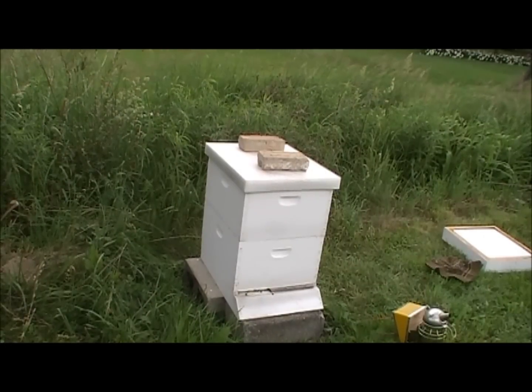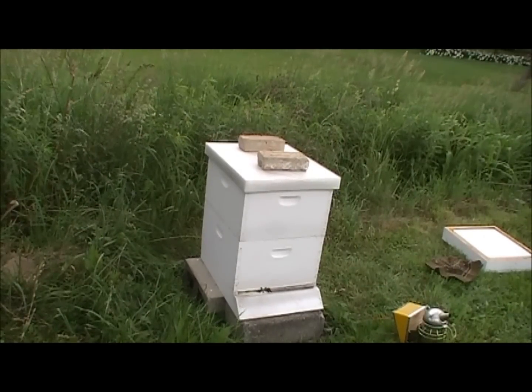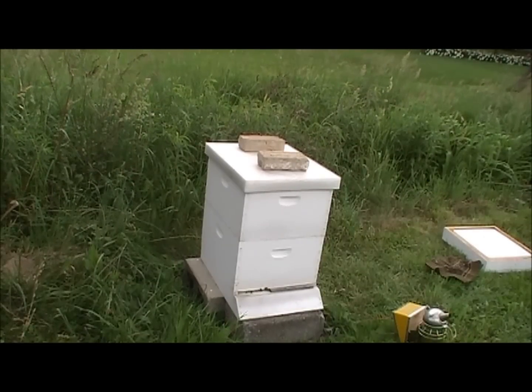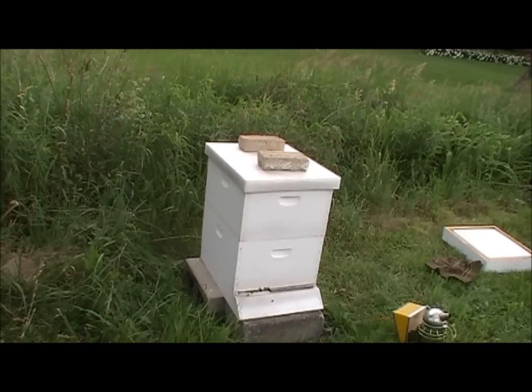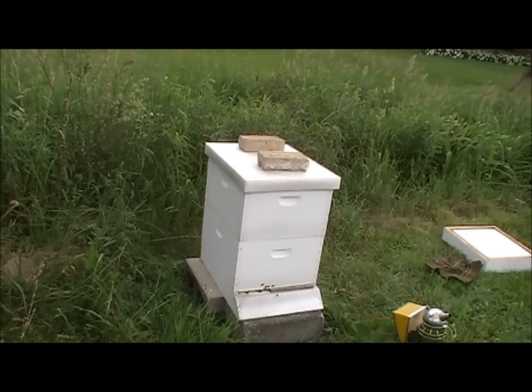This is what you would have done in week five — you'd have added the second box, possibly removed your hive top feeder or feeding source, and installed your inner cover. Now I'm going to go get the super and install it with the queen excluder, now that we're no longer medicating and they seem to be storing a good bit.